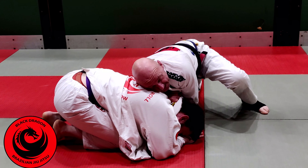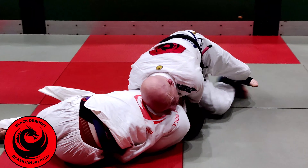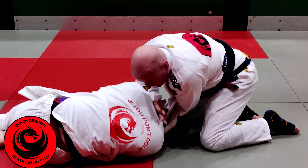If he bails to the side, go with him. If you're north side, you still have it.